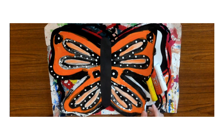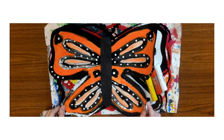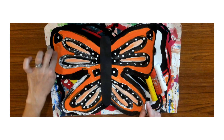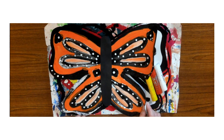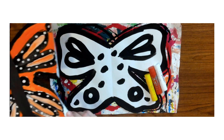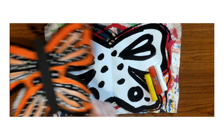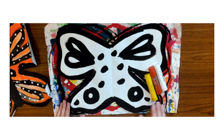Good morning, boys and girls! Today you're going to continue your monarch butterfly. This is kind of our end goal today — you're just gonna get your orange, yellow, and white colors on your monarch butterfly. The next time I see you, we'll make the body and the antenna. This is what it looks like if you were here last time.